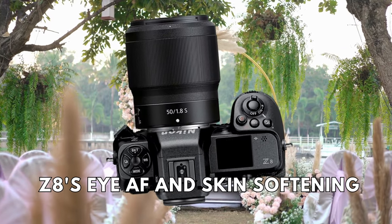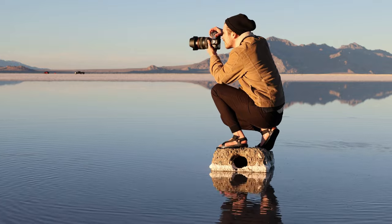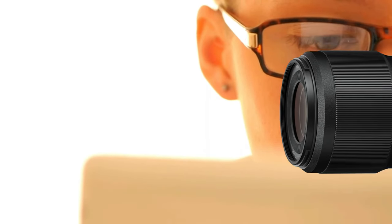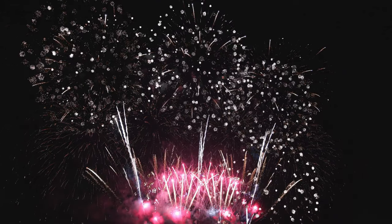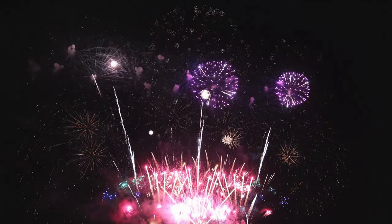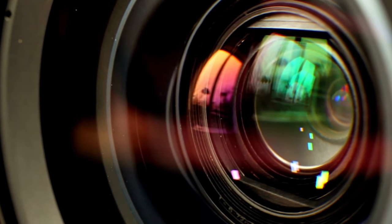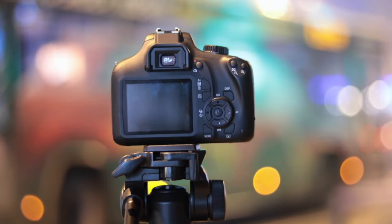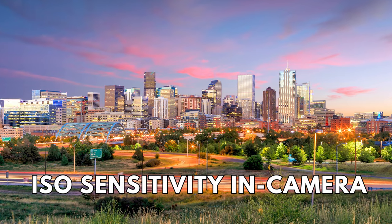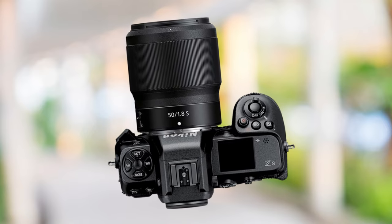It's also compatible with the Z8's eye AF and skin softening features, enhancing its appeal. Reviewers have praised this lens for its advanced optical design, which includes aspherical and ED elements to deliver sharp and detailed images with minimal distortion and chromatic aberration. It has a fast and accurate autofocus system, making it good for fast-moving objects. The lens also has a wide, tactile, and precise manual focus ring that can be used to adjust exposure compensation or ISO sensitivity in-camera, making it a great choice for video recording as well. The lens also has extensive weather sealing to protect it in harsher conditions.